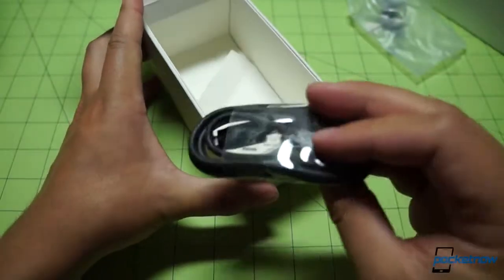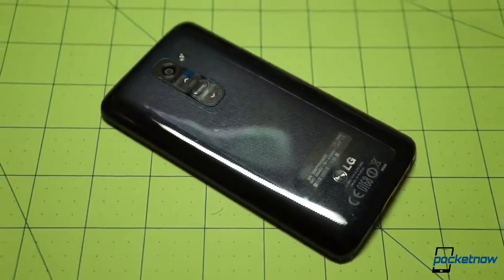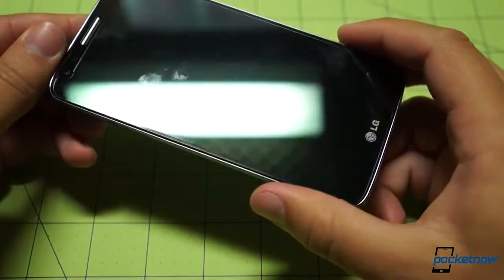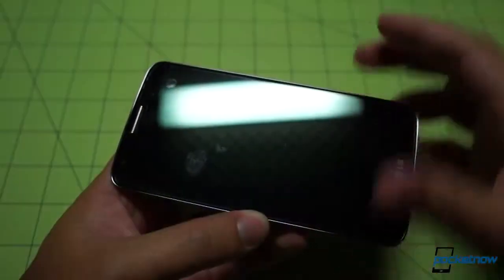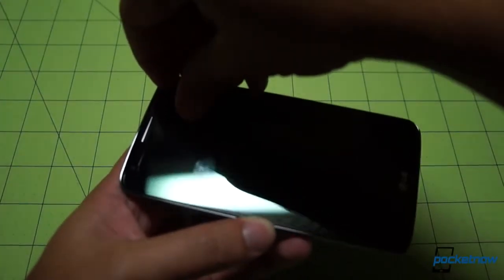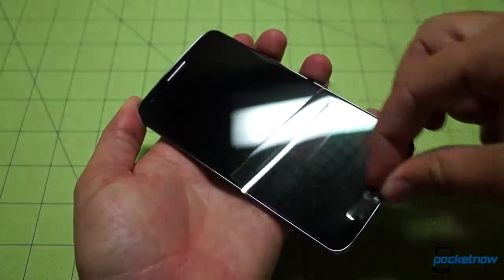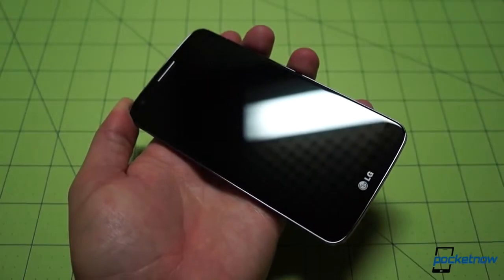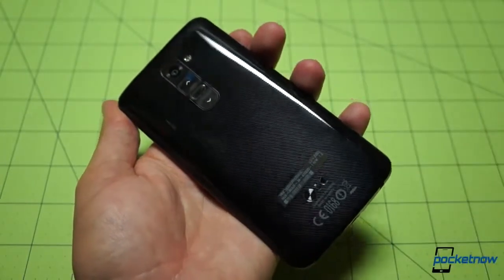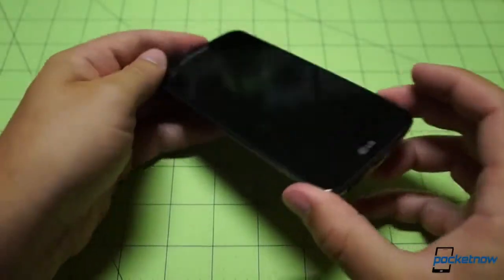And of course the USB cable we've come to expect. Nothing else in the box. And here is the G2 itself. Now we were at the New York City launch event for this device — we've already had some hands-on time with it. This one is covered in plastic, which means we get to do the fun stuff. That means getting the mic right up close to the screen protector while we peel it right off for the first time. It looks like we are going to be the first ones on this demo device.